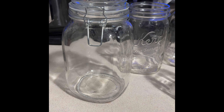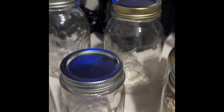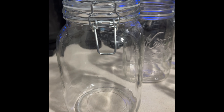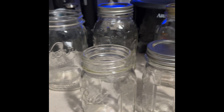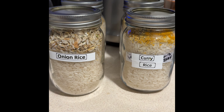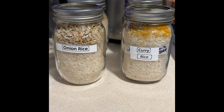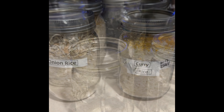Here are all the jars I picked up at Goodwill this week. This one here is a wide mouth, and this one has a different type of closure on it. I think I'm pretty well set for now on jars until I get these filled. Here are also two more rice mixes that I made — onion rice and curry rice. Just let me know if you want the recipes for these. I've had a couple of requests for the chicken and beef recipes too, so just let me know.